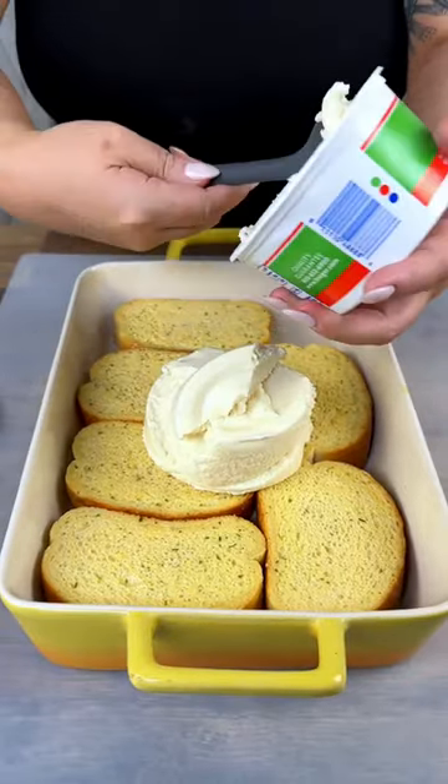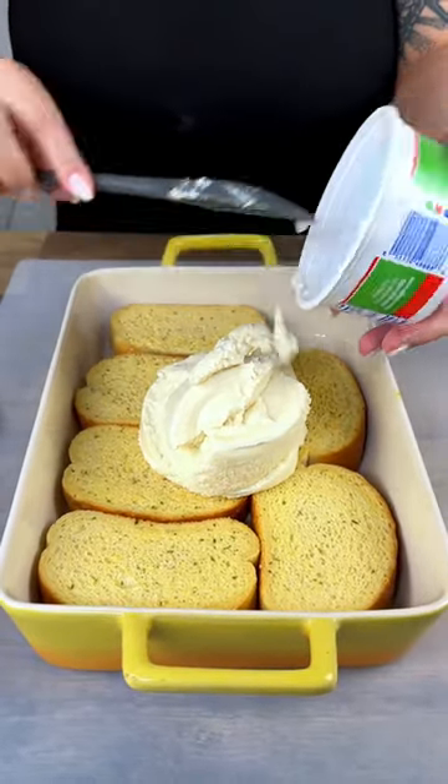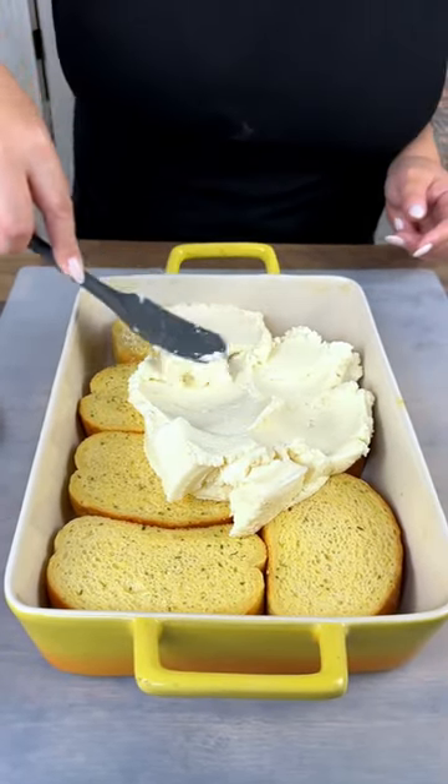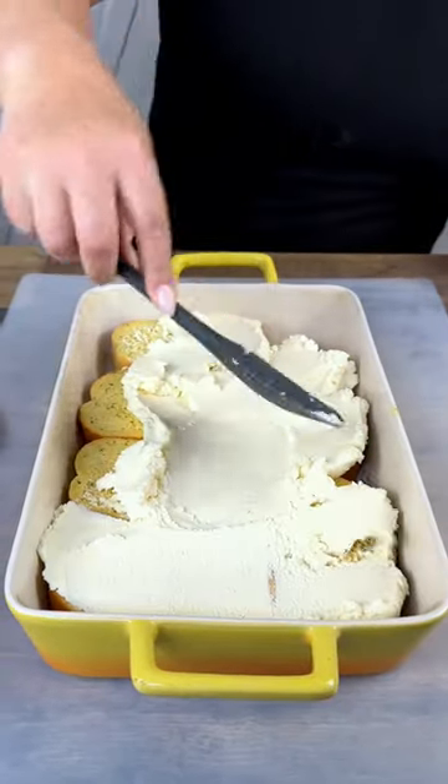Take that whole container and dump that on top of your garlic toast. Spread that all the way around.